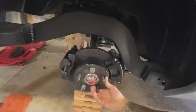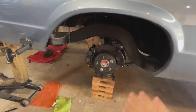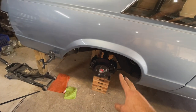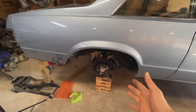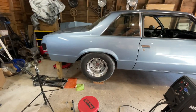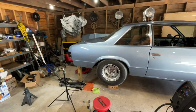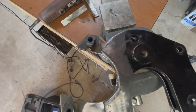Got it all bolted together — spins nice and freely, no binding. I want to check that my 15-inch drag radials clear this whole setup too, since I might want to do a drag trim on this thing as well. Yep, they clear no problem — so the car can have multiple personalities. I'll pull those back off, paint the bracket, but first I need to use it as a template for the driver's side.